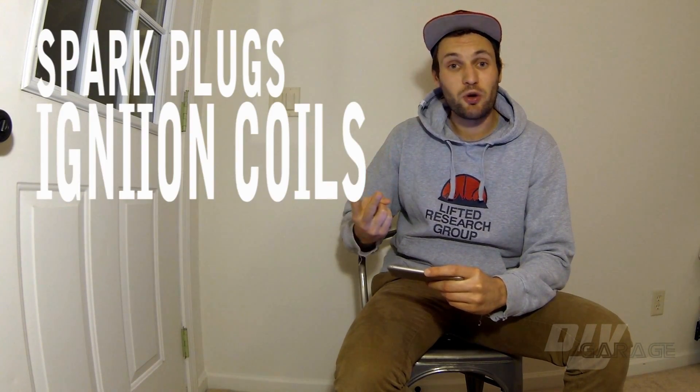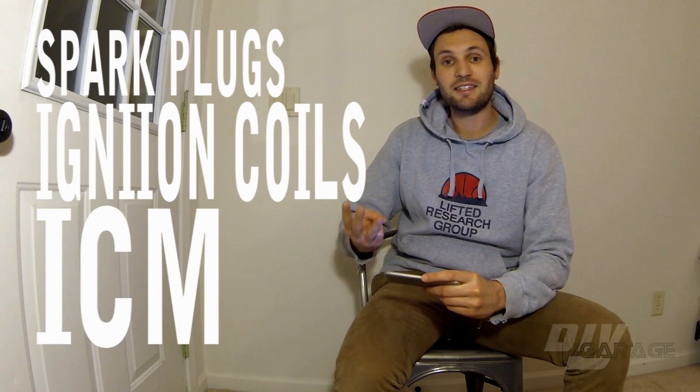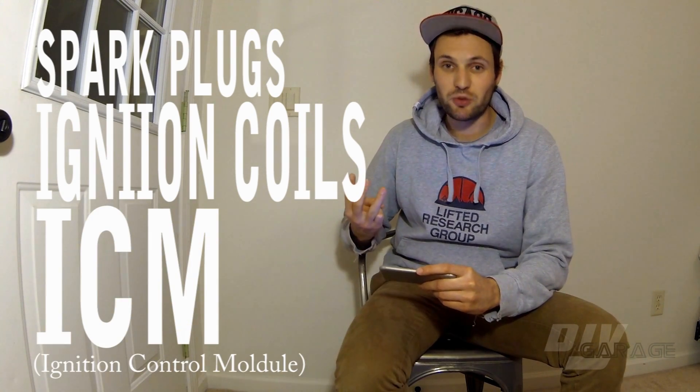In that video, I talked about three major things you want to look out for when you're trying to solve a misfire issue. Those things are the failure of one of three components. The first component you're going to want to look at are the spark plugs. The second component are the ignition coils, and then the third are the ICMs, or ignition control modules. This video will show you how to systematically solve the issue by eliminating possible causes.